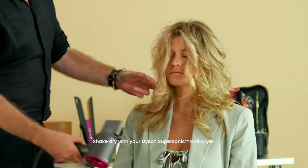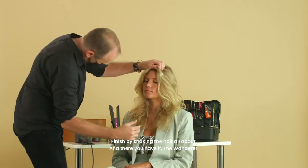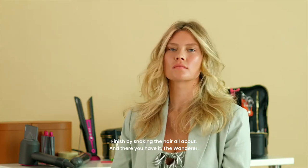Shake dry with your Dyson hair dryer. Finish by shaking the hair all about — and there you have it: the Wanderer.